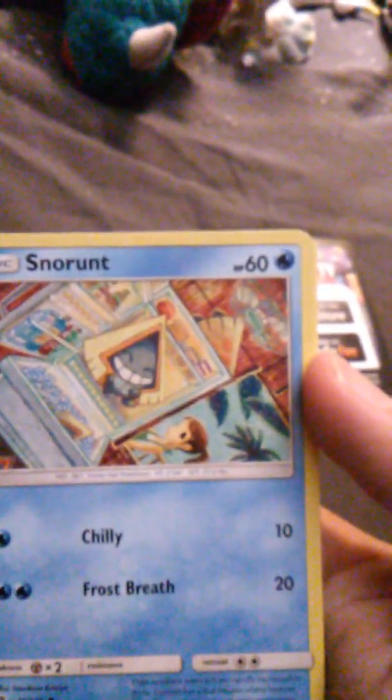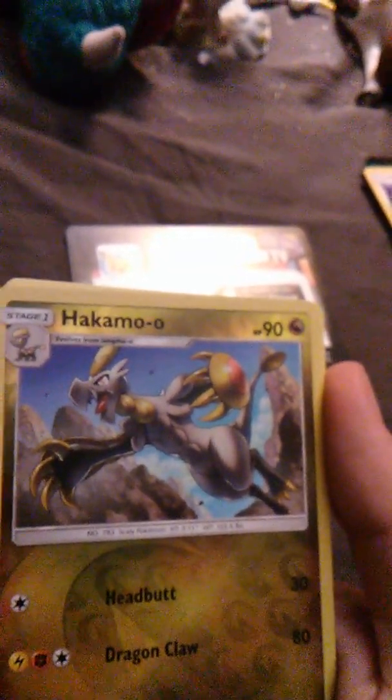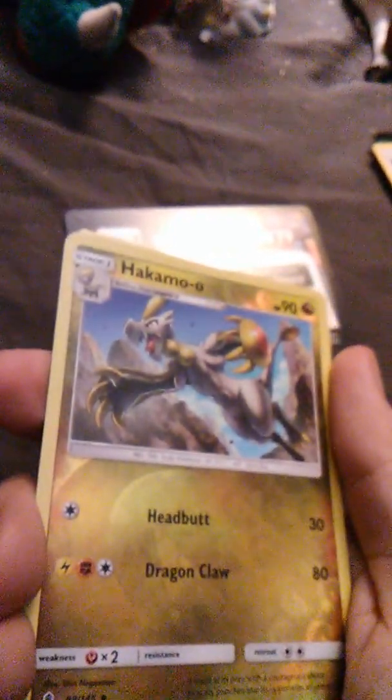Let's see what we got here. Special card is — Watch Pokemon TV on the go. I'm going to put that to the side. What else we have is Snow Runt with Frost Breath and Chili. Oh, I like this one — this is a holographic Hakamo-O. I always liked this evolution chain, actually. It has Headbutt and Dragon Claw. And we have Lampent with Will-O-Wisp.